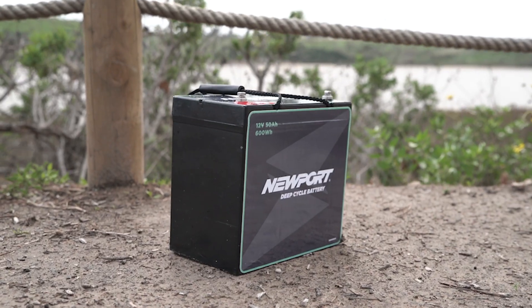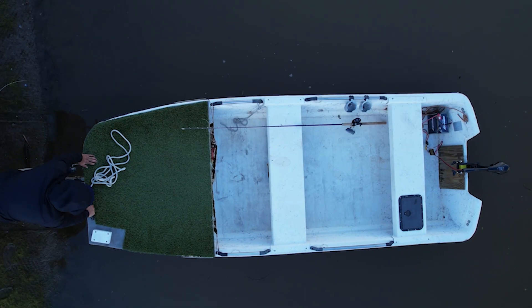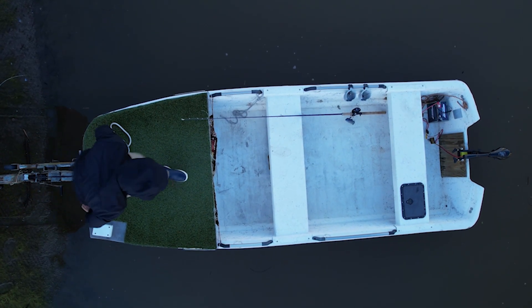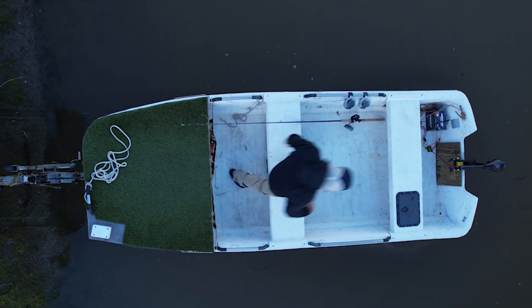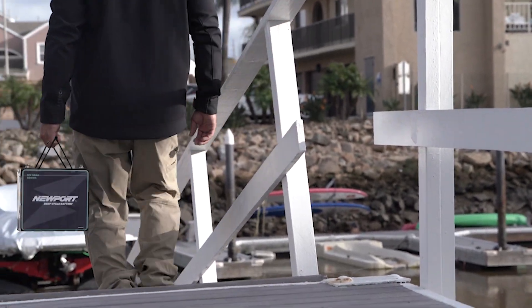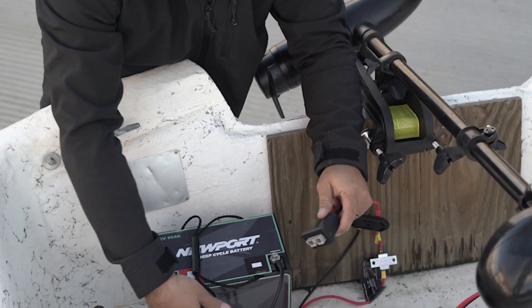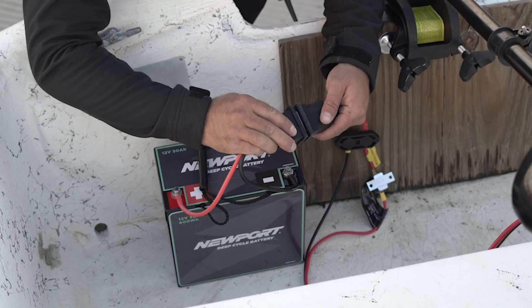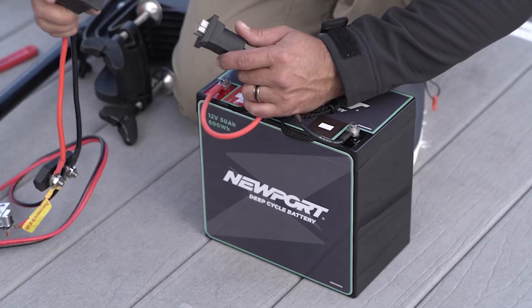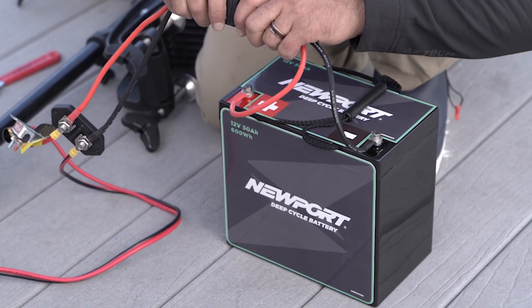If you're planning to take this battery off the vessel and plug it in at a separate location each time you use your watercraft, Newport offers a really sleek solution: the battery quick disconnect. All you have to do is connect the battery quick disconnect to the terminals on the battery, and it gives you a quick and easy way to plug into your accessory or motor, then disconnect and plug into your charging unit.